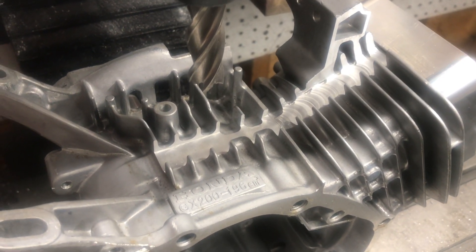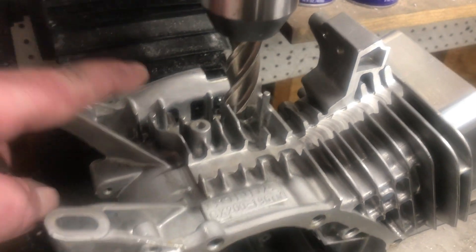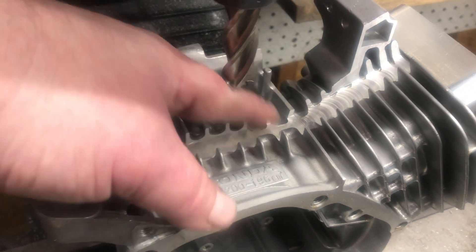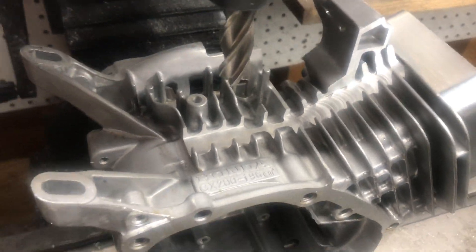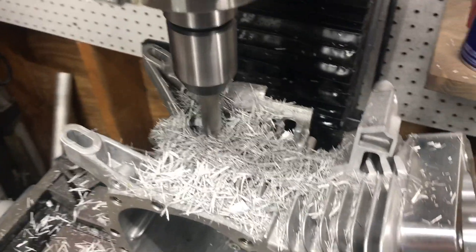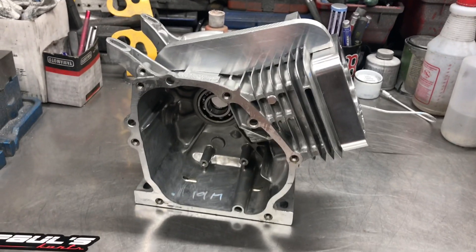We just did the first cut. I'm going to end up cleaning some of this and removing this boss — pretty much the top of the block area down here I'm going to mill all flat, and then we'll weld on the spine. Stay tuned.